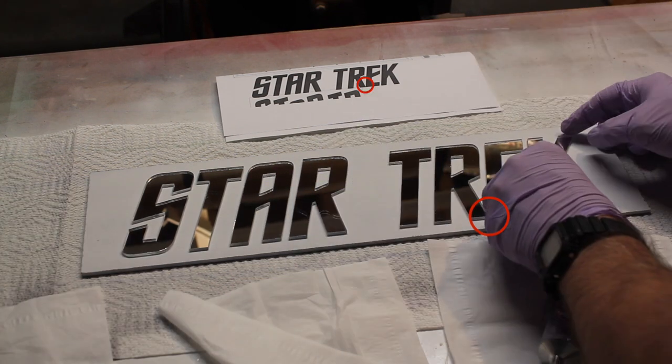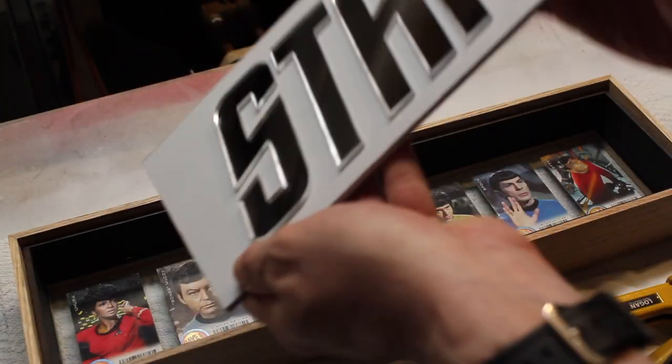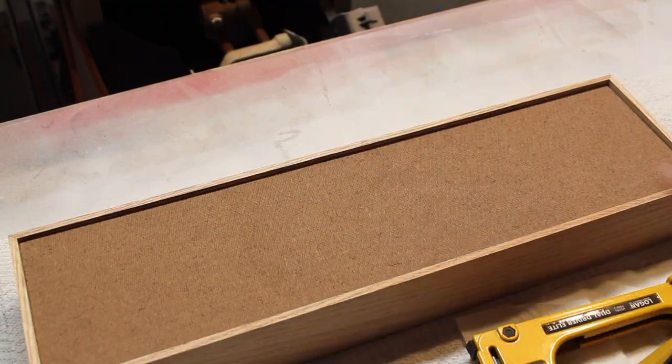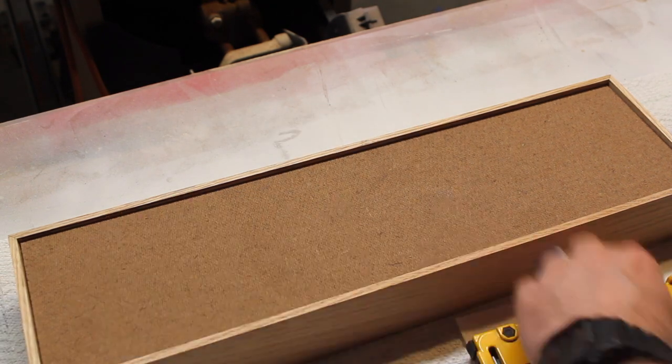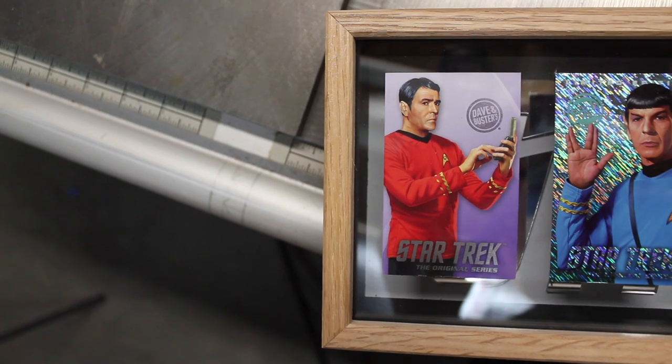After all of the spacing is perfect, I'm ready for a test fit — and it just fits right in there. I use this thing — I'm not sure what it's called, but it keeps everything in place. And then I'm done.